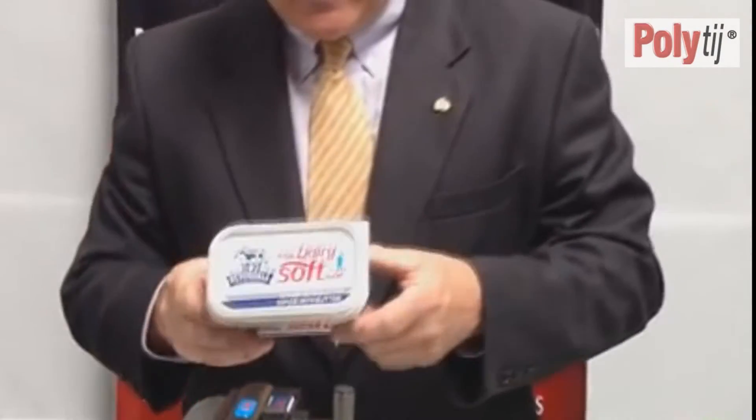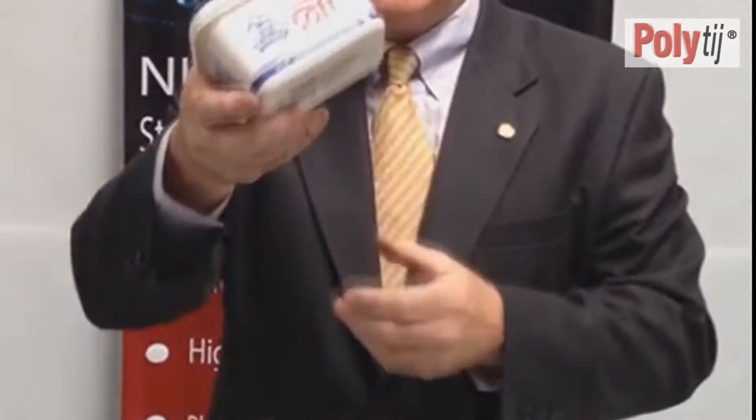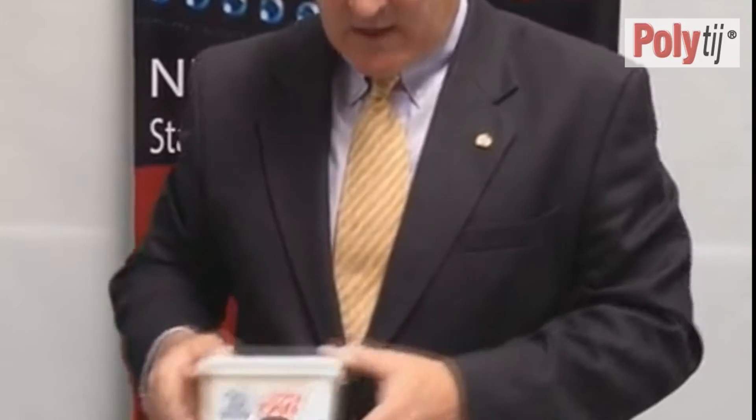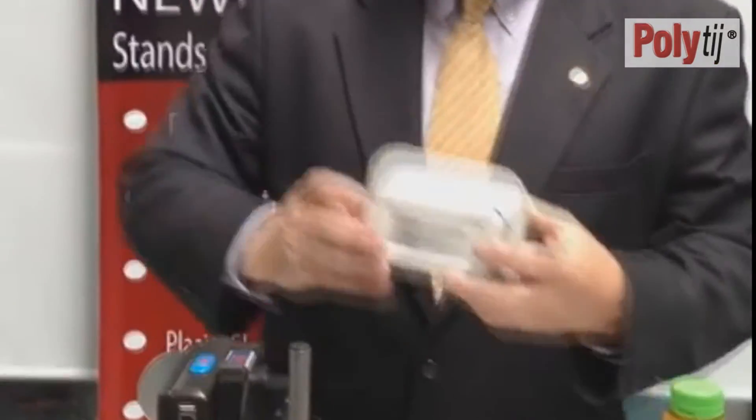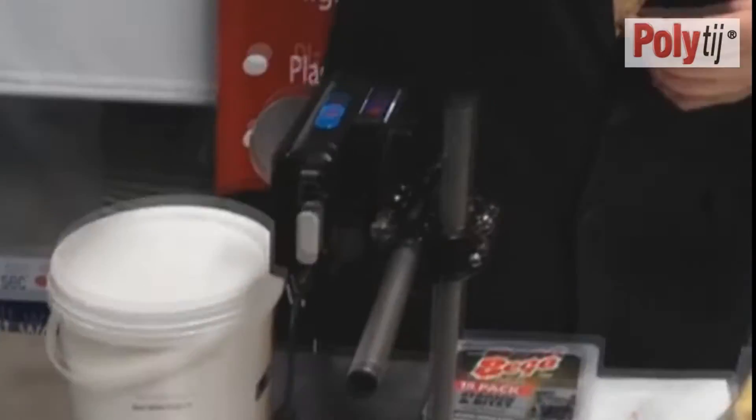Another area is PET or high-density polyethylene for margarine and butter tubs. Again, instant dry time, instant adhesion on high-density polyethylene and PET.